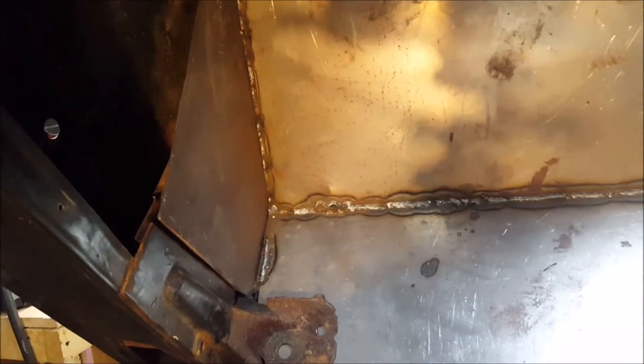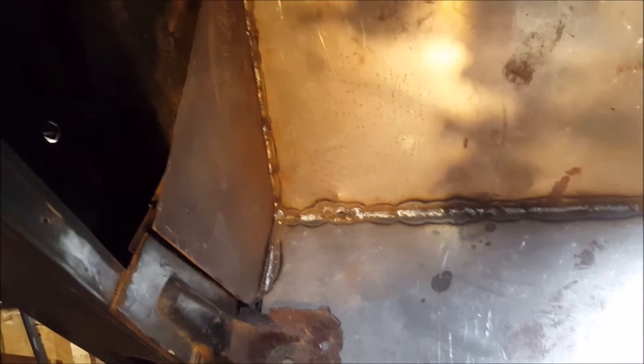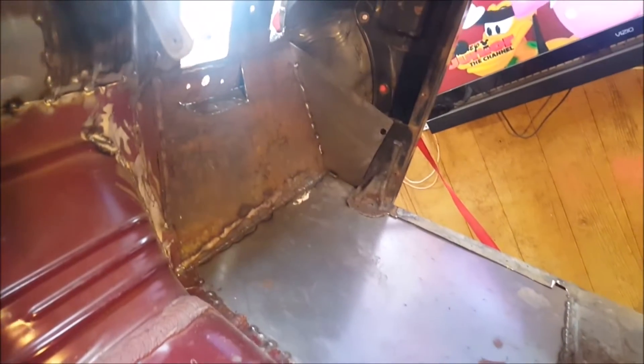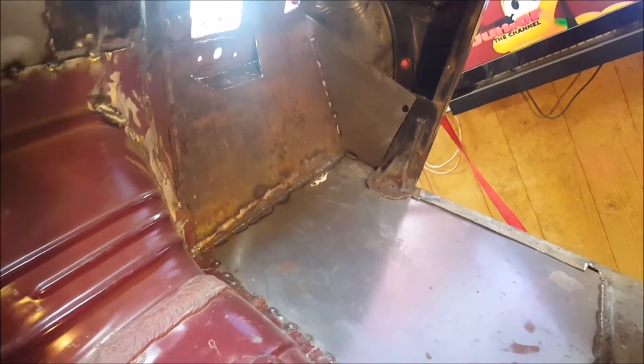I've put these plates in here as support to kind of tie the cab and the firewall together. Don't have everything fully attached — it's just kind of tacked in.